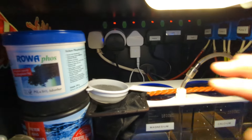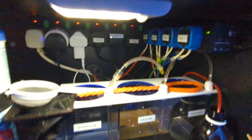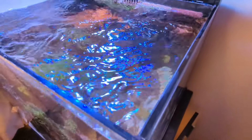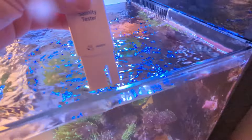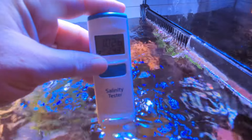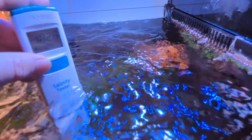Always remember to put your ATO back on - that's my ATO back on. Just to double check our salinity levels now the water's been mixing for a good five minutes - I'm hoping for 1.026, that's the magic number we go for in this tank. Let's have a look... 1.026! And there we have it - 1.026 specific gravity, and that's what this little Red Sea Max Nano runs at.